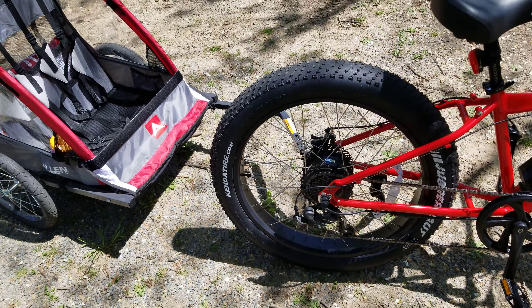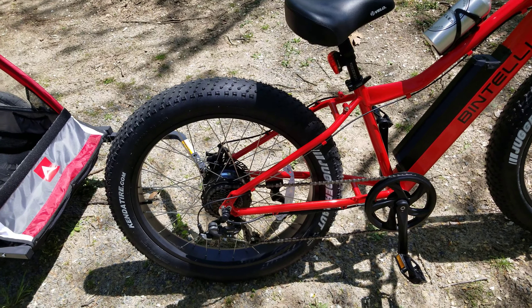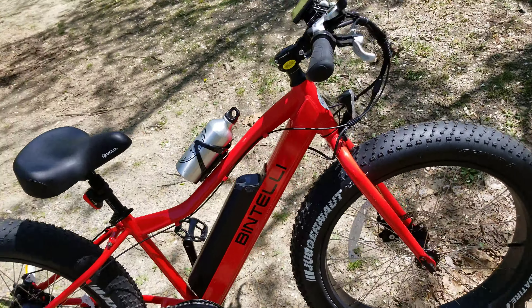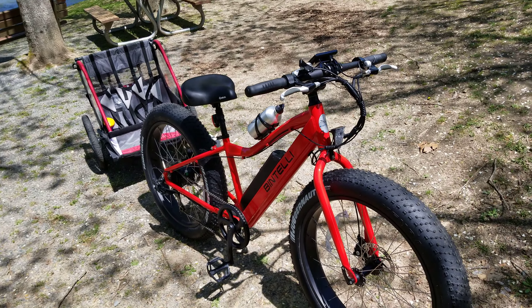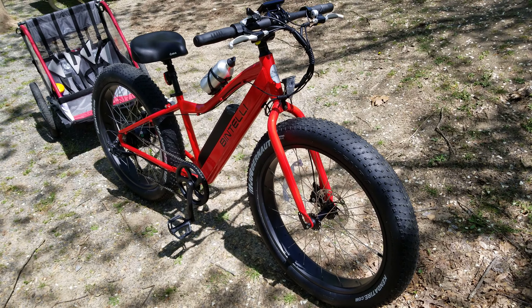If you all have any questions or comments about this setup, just hit me up and let me know — I'll be more than happy to help and answer questions. Thanks for watching, and I'll probably be doing some more content in the future with the e-bike you see here.